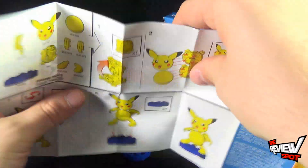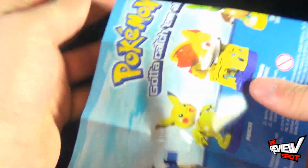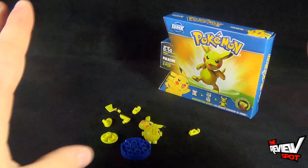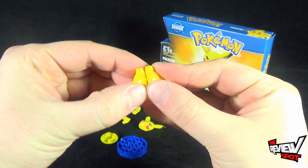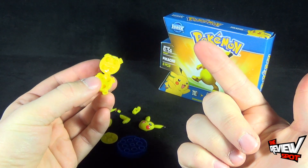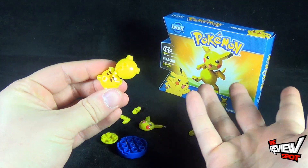Also, if you have already built yourself a Chespin, he has pretty much the exact same assembly instructions. So we're going to take the shapeshifter brick and Spot's even going to do this without the instructions. Watch as I attempt this.